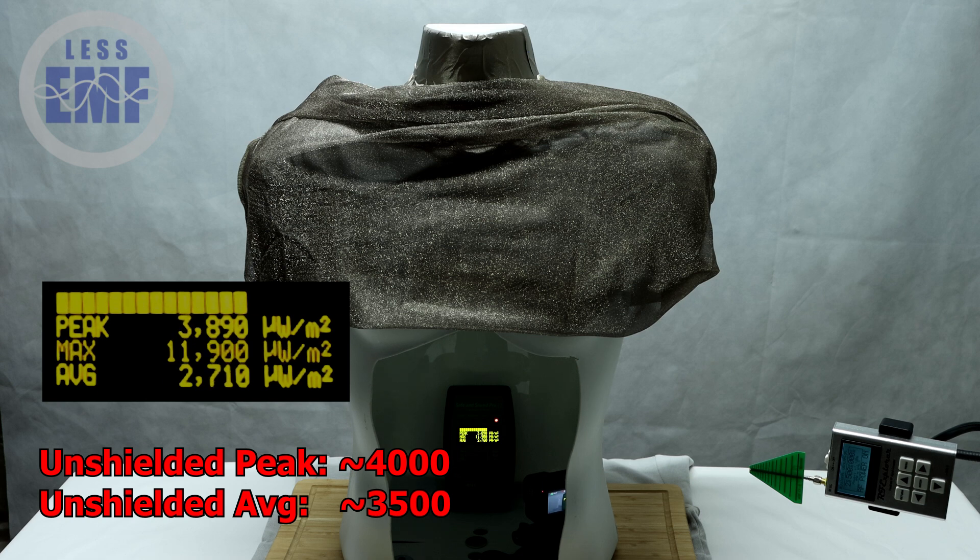With the silver lining t-shirt bunched up at the neck, you can see that the RF meter is detecting a strong signal, indicating high exposure.